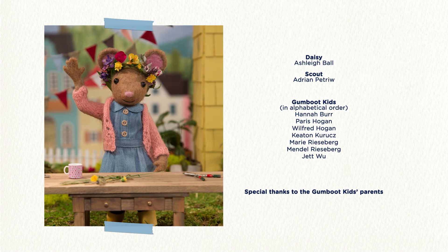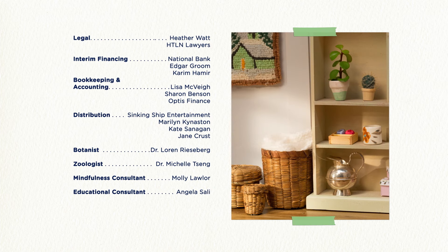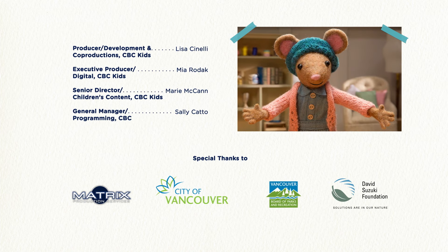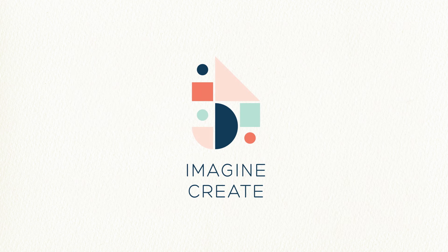DIY, DIY, Daisy — what are we making today? DIY, DIY, Daisy — I bet we'll make something great. Thank you, dear.